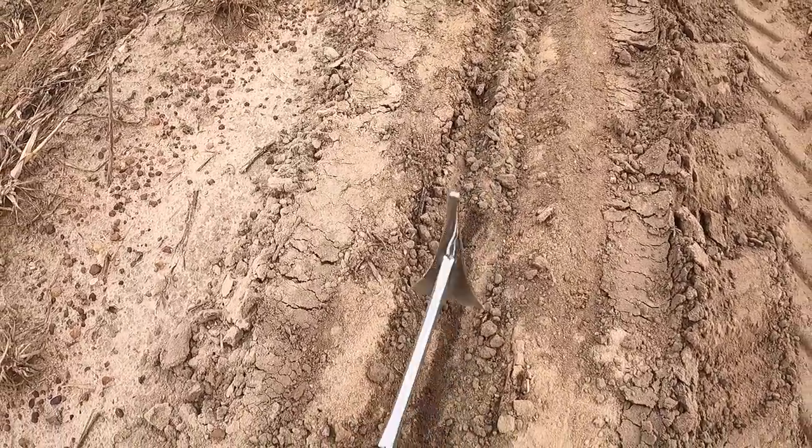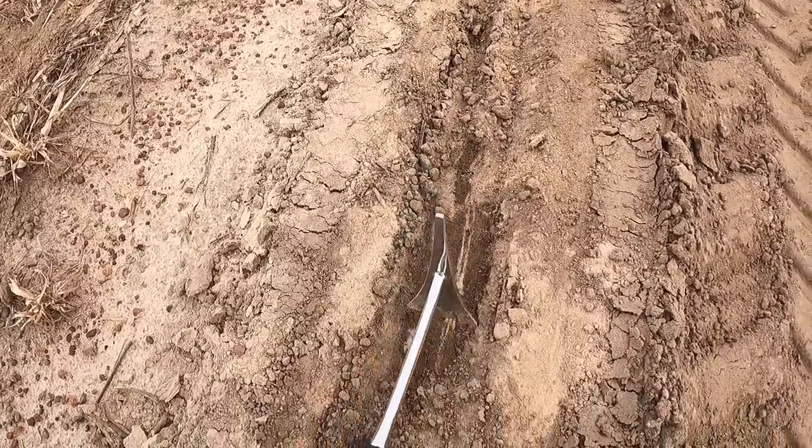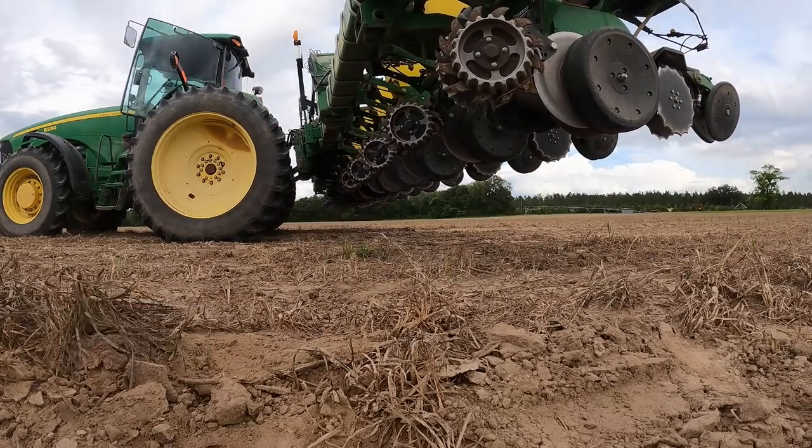Just planted a grunt — let's take a look and see what she looks like. That one's perfect. Borderline too shallow, but we do have irrigation here as well — crank it up, get it watered quick. Dropped the row cleaners down; the other fields I wasn't running them, but here we've got a little more straw left over from the oats and all that. Drop them down, let them do their thing and make a good clean seed bed.